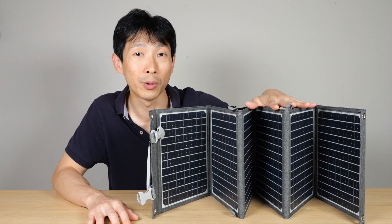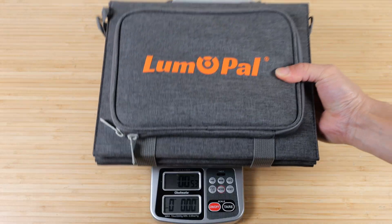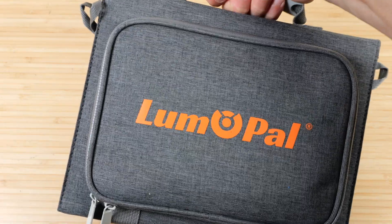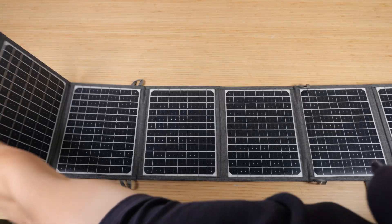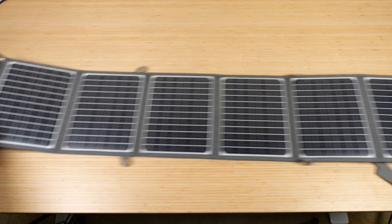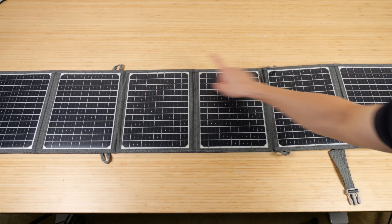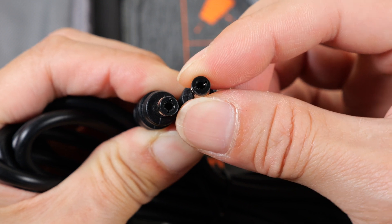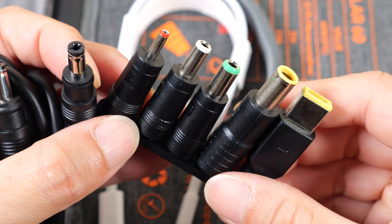Let me unbox this and show you what's included and also do some charge tests. Lumopow — the entire thing weighs about four pounds. This is a 60 watt solar panel with six pieces to it. It has a convenient carry handle. It's actually bigger than my table — one, two, three, four, five, six. There are holes in the corners and also four hooks at various locations. There's a zippered pocket for all the accessories. Here's a user manual — 5.5 millimeter outer diameter and 2.1 millimeter inner diameter.